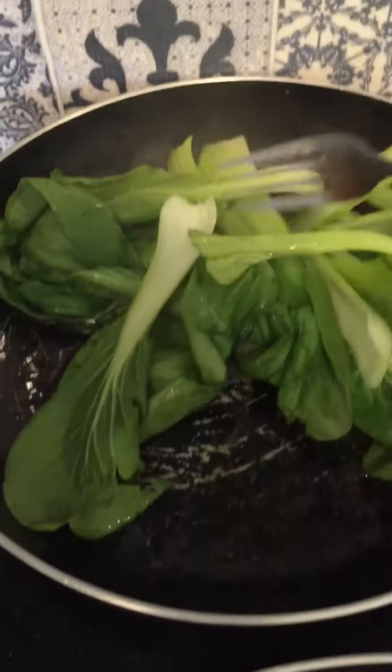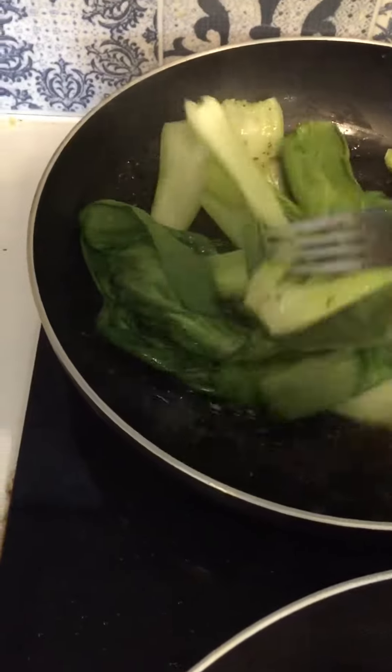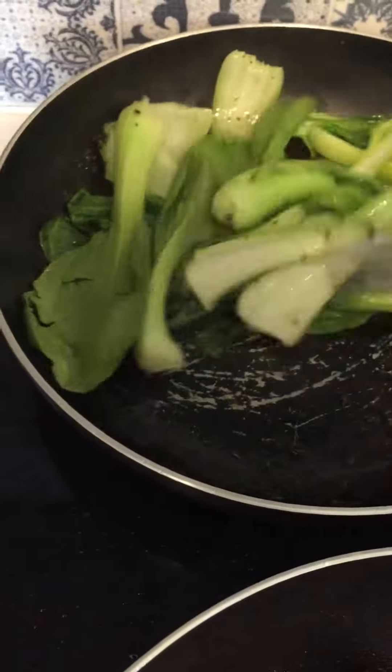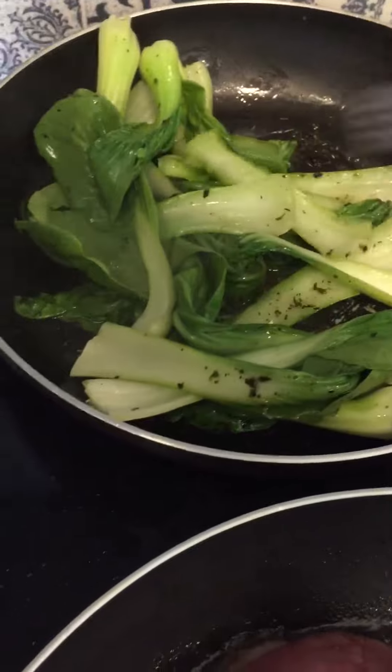With the broccoli I've got basil, some butter, a little bit of olive oil, some thyme, and some rosemary. I'll also be adding some mushrooms to it, so this is pretty quick.